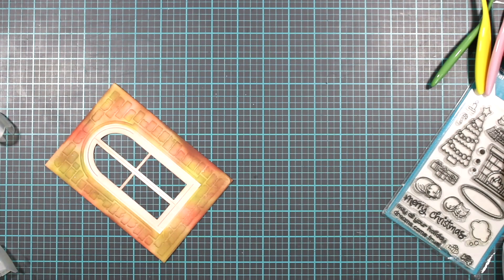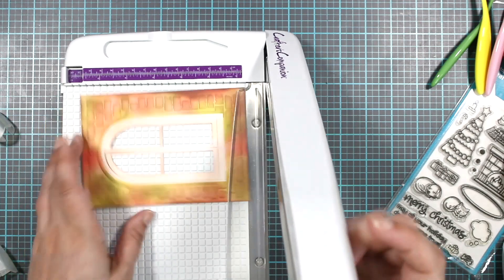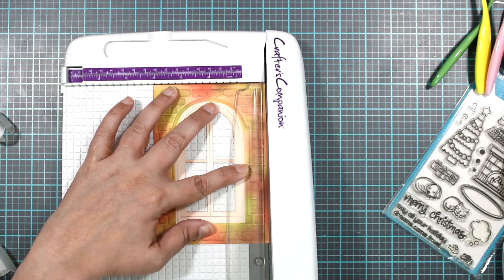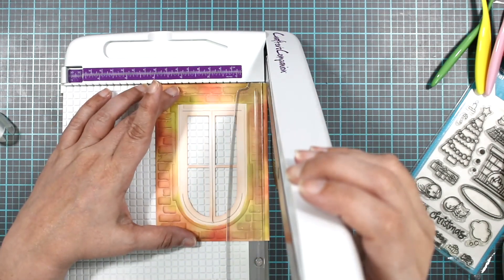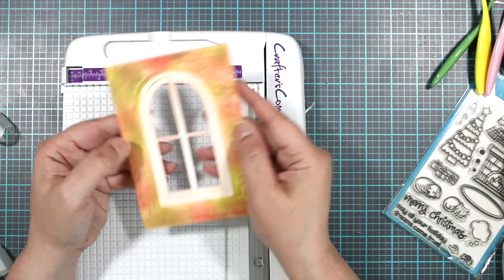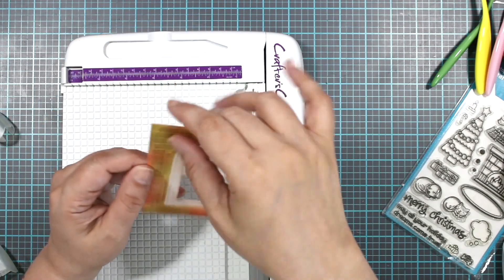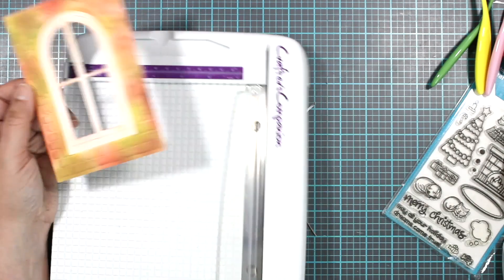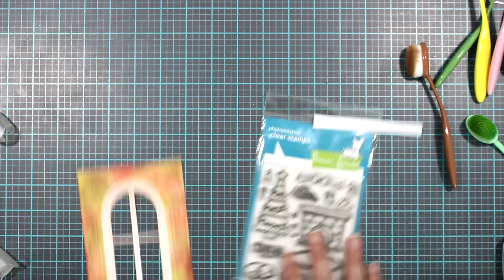We can trim this down just a tad — mainly because where the folder hit it left it curled up a little bit and I don't like the way that looks. It also works to get rid of some of the really dark spots. So that's our base. We can add some snow, we can add glitter to some of these spots, add glue and glitter and you have the look of snow. But we're not going to do any of that yet because I want to see what we're going to do with the background first.